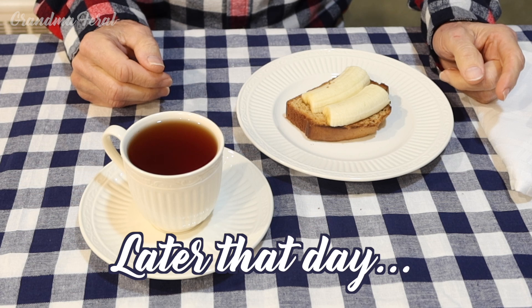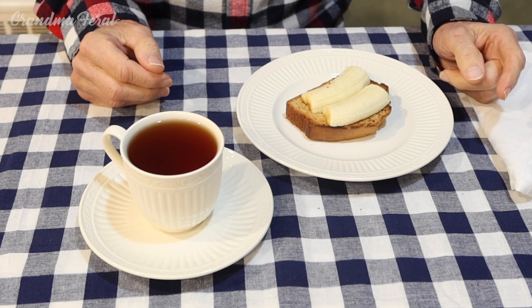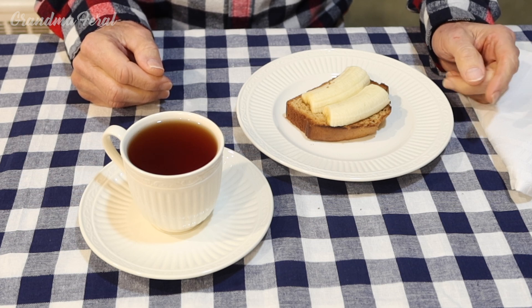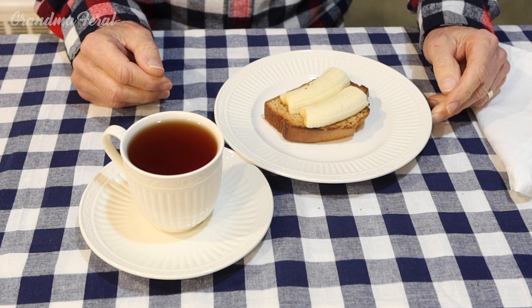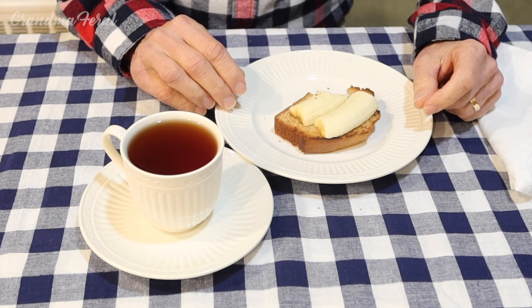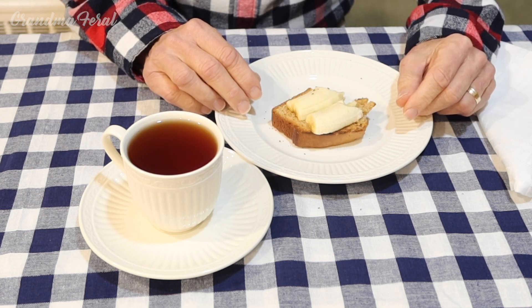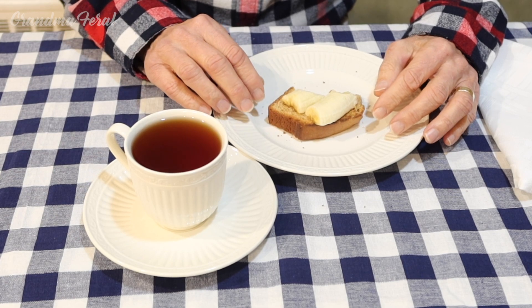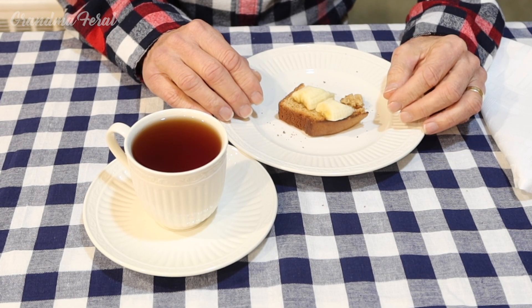I decided to toast the peanut butter bread and put some bananas on it, because Elvis's favorite sandwich was peanut butter and banana. So I think this is probably how Elvis enjoyed this bread. Grandpa says it tastes good and since he's a banana lover, he likes it toasted too — it's got a little crunch to it, and it's a great combination: bananas and peanut butter bread. I can see why Elvis liked it.